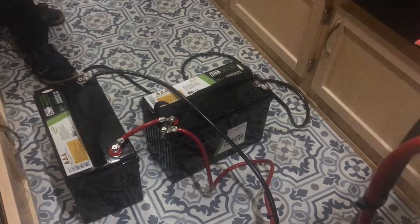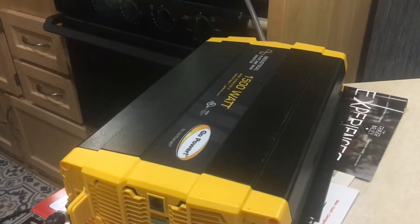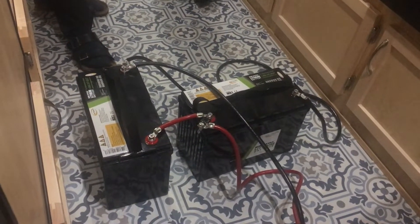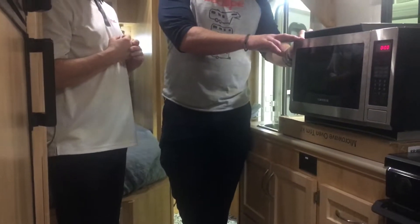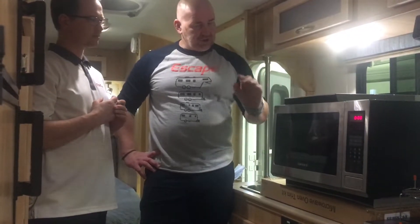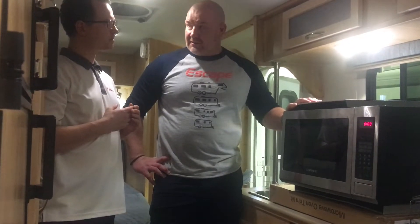What we're demonstrating here is that we can now run the microwave convection oven from the lithium batteries we have as options as well. In this setup we have two 100-amp lithium batteries, which gives us 2400 watt-hours. When charged, this setup will drive this unit for approximately 85 minutes at 1500 watts — the maximum output — straight through our inverter. This wasn't always the case, but it is now, and I think that's a real jump forward for us.